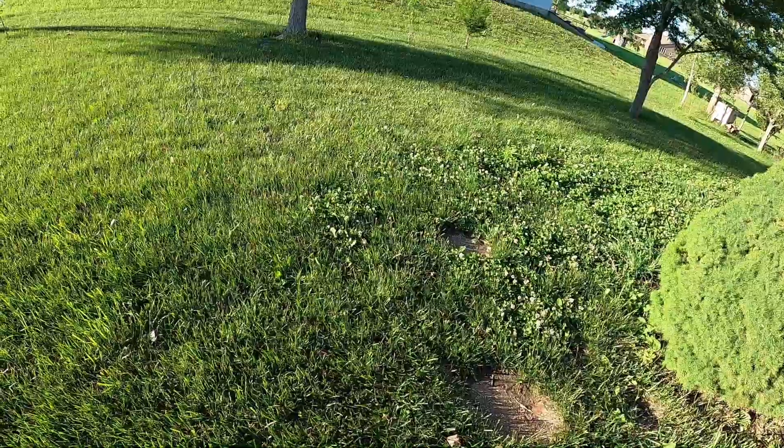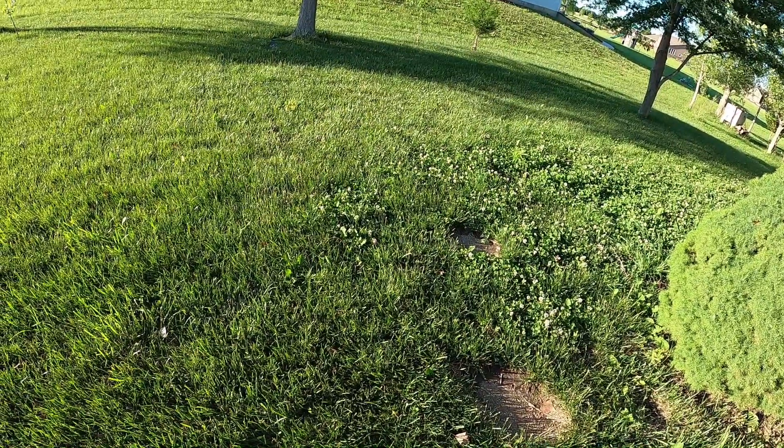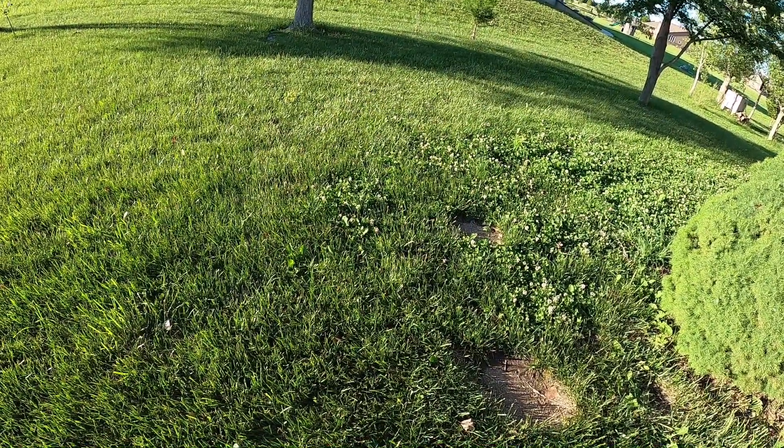And wouldn't you know it — as soon as I do the video, the sun comes out and it's gorgeous.